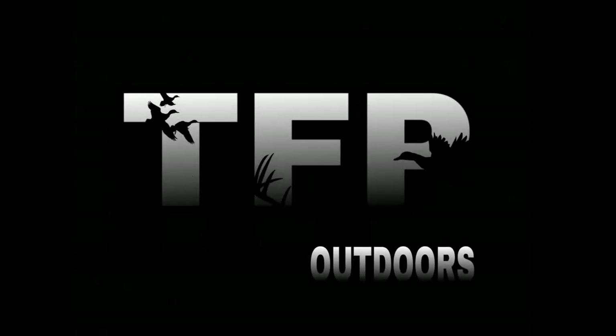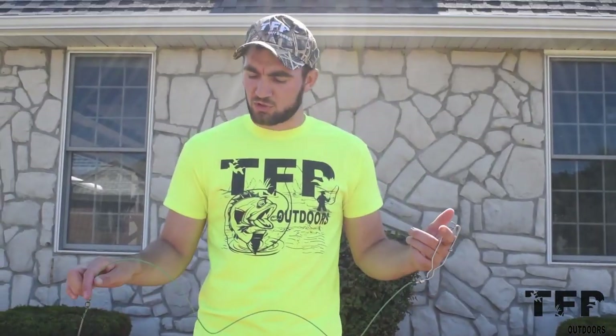All right guys, what's going on? It's part two here of offseason prep. This week we're talking about long lines and how we set our long lines last year. However, we made some improvements for this year. I'm going to show you guys some quick simple ways that we do ours - makes life super easy when you're on early morning boat rides going after divers.